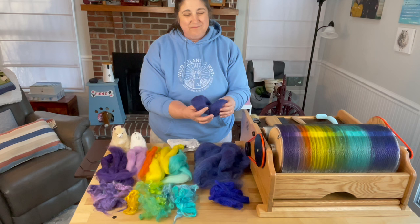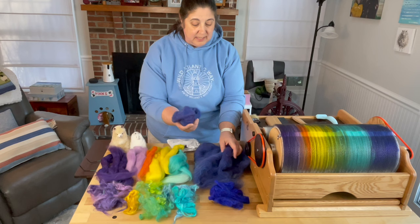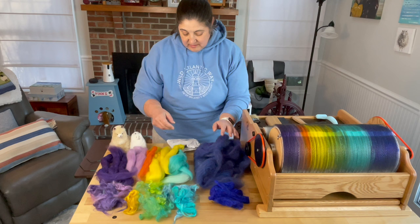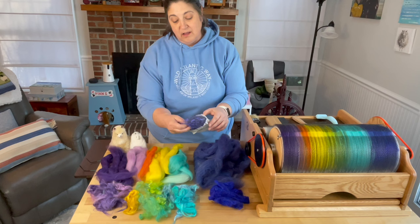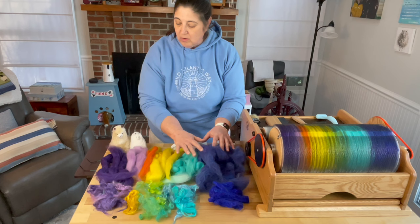I took some of this grape and a not-quite royal blue and blended them together to get the more blue-purple that you see in the photo, which I'm going to show you in a second. Some of this has a very tiny bit of Angelina — a purpley Angelina — and I'm going to use just a little bit, because you don't want your fiber to feel too plasticky.